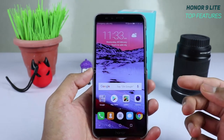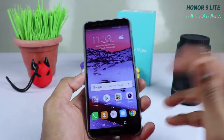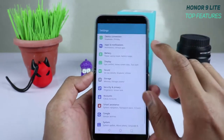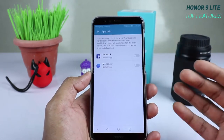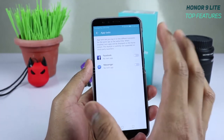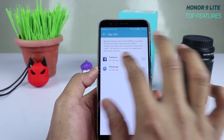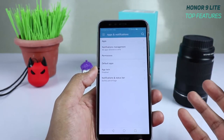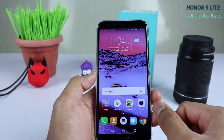The fourth feature is App Twin — Huawei's version of dual app or app clone. Go to Settings, then Apps and Notifications, and find App Twin. It lets you run two instances of supported apps like WhatsApp or Facebook with separate accounts — a really handy feature on the Honor 9 Lite.